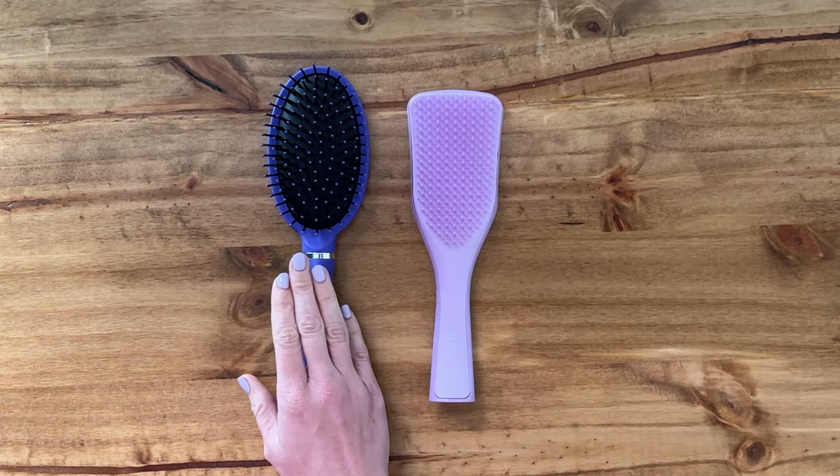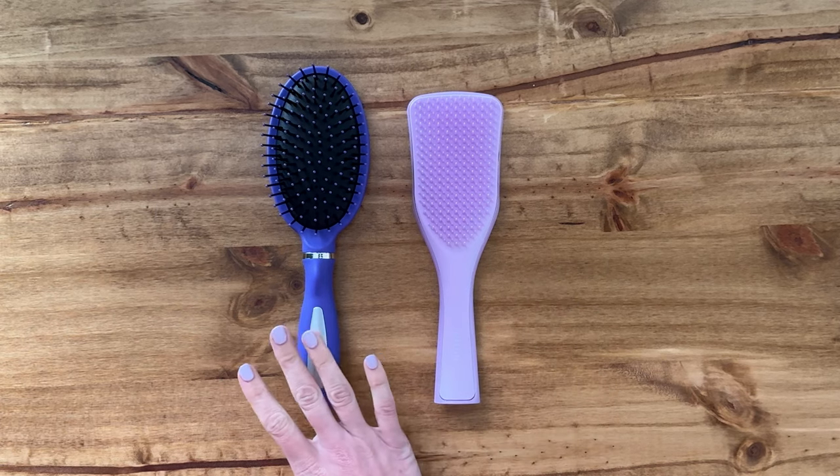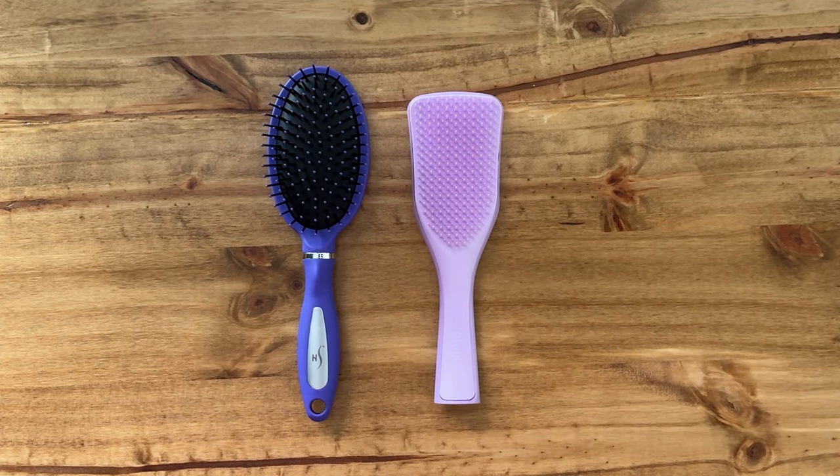When I brush my hair with both of them, my hair didn't get tangled in either one. It was really easy on both wet and dry hair, so I'd say they're pretty evenly compared in that area.